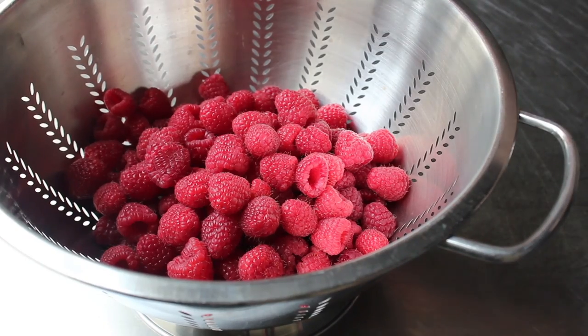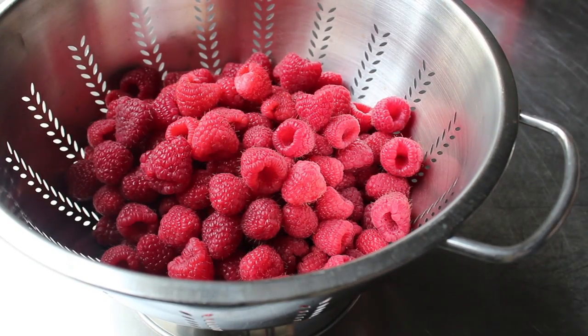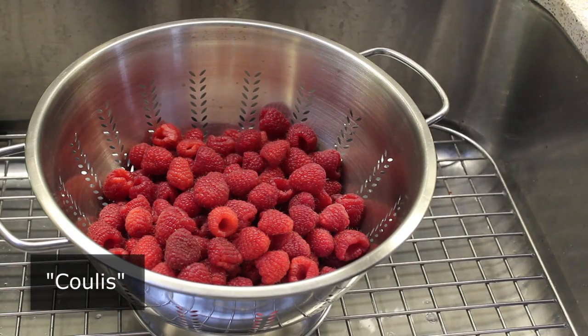By weight, that's a pound and a half. And can you use frozen raspberries for this? Yes, of course. You just won't be making a fresh raspberry sauce, which in my opinion tastes better. But really, that's up to you. You are the Bruce Lee of your raspberry coulis, which is the fancy French term for what we're making.